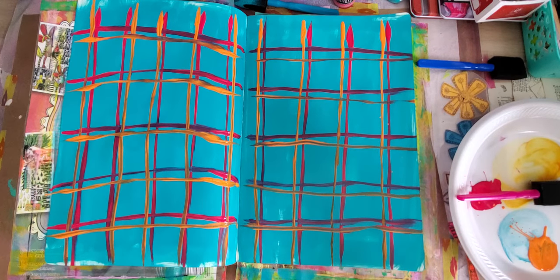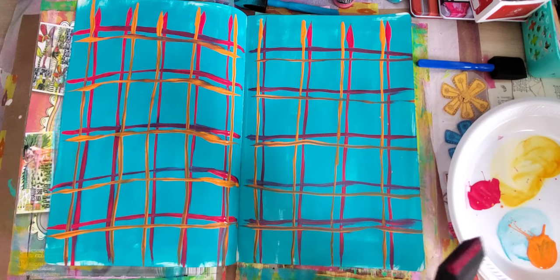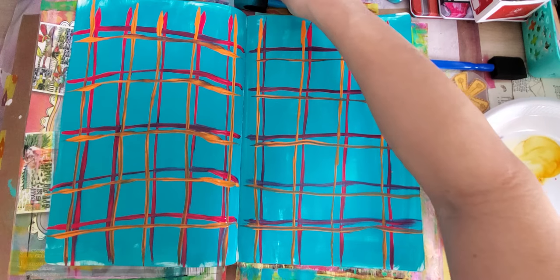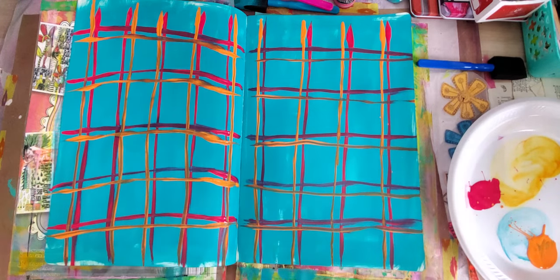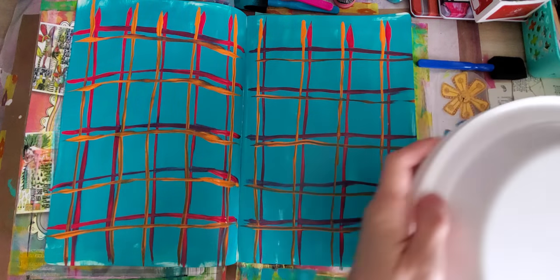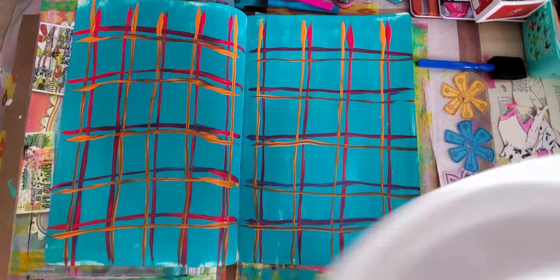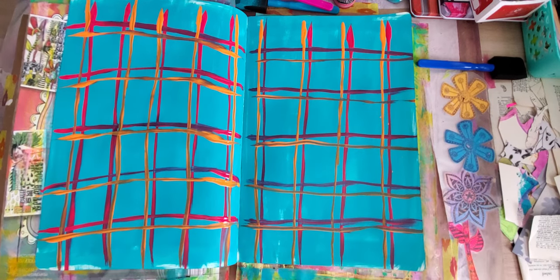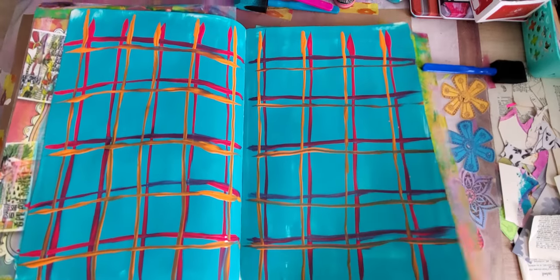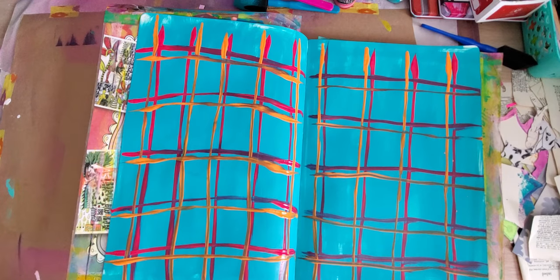Okay guys, nothing to it — just nothing to it. You don't have to be precise. If you think you're going to hit that other one, just let it dry like I should have, or use your heat gun. I don't even own a heat gun. Let me set this one aside, we'll let it dry.